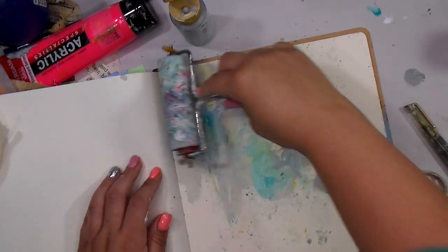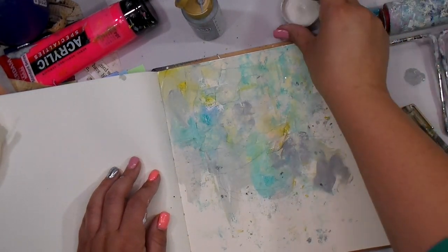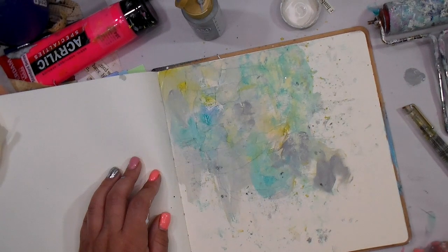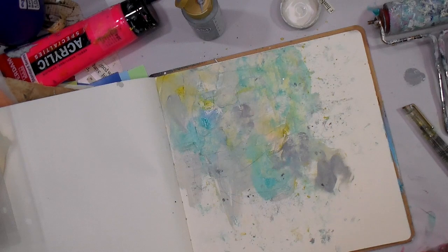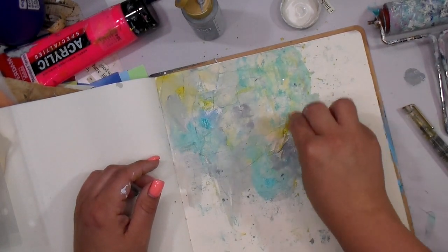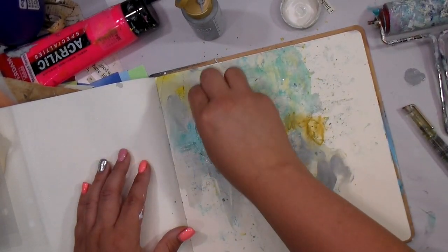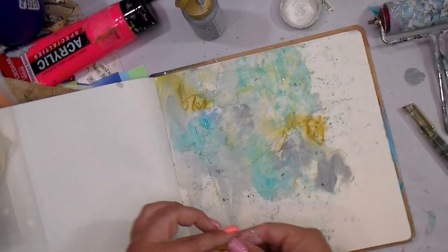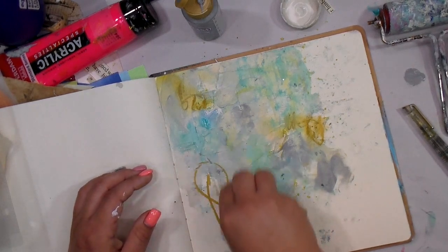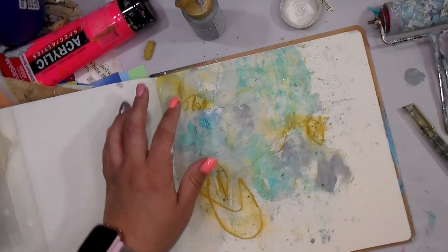I'm using my old nasty brayer that hasn't been washed — I know it drives some of y'all crazy, but it's how I roll. Now I'm breaking out the new pastel in a mustard color, which brings an additional warm tone to the page, and I'm just going wild and listening to my gut, moving around the page.